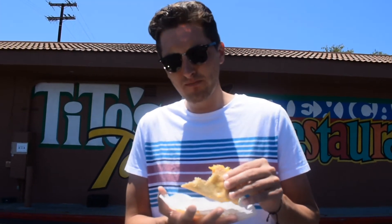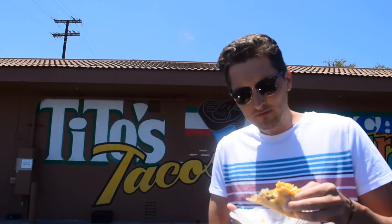Not a huge fan of the cheese, but it all goes together. The meat's got real good flavor. It's not dry at all, no grease. The shell's got pretty good crunch.